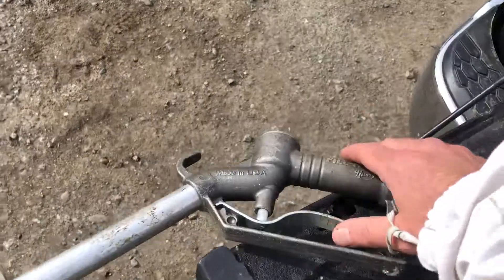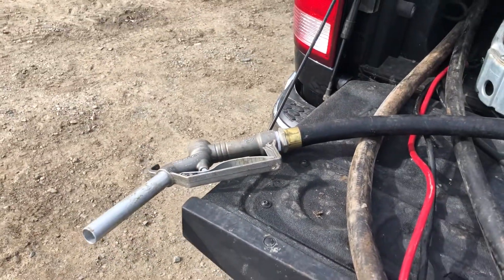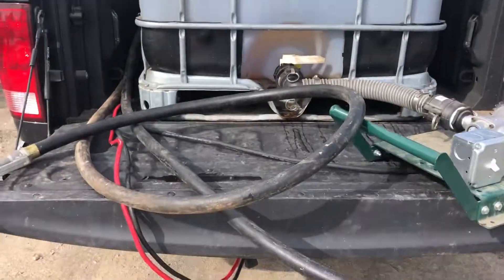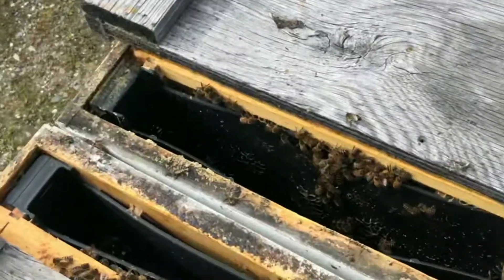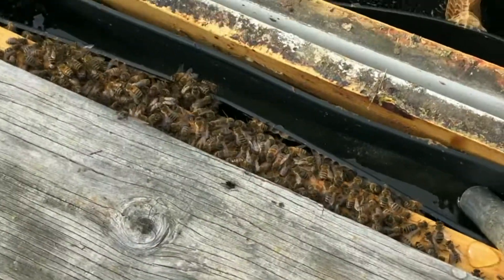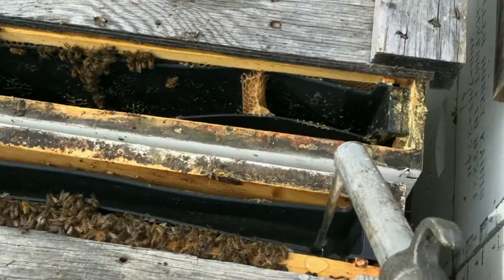For the test I just have your standard gasoline fill nozzle, which works really well for filling in-hive feeders. Here we are with the pump running and feeding — you can see the in-hive feeders there. And boy, that performance is not good, not what I was hoping for.